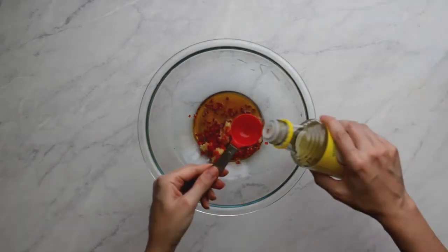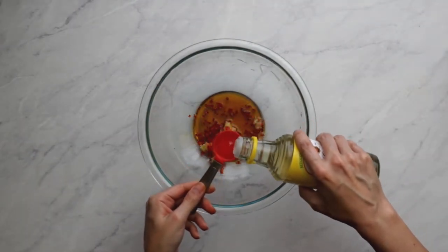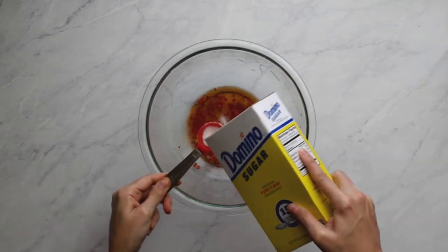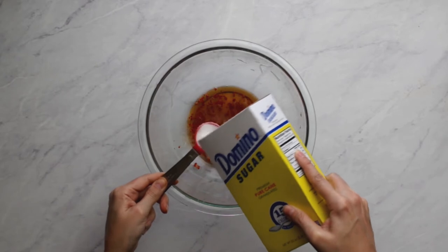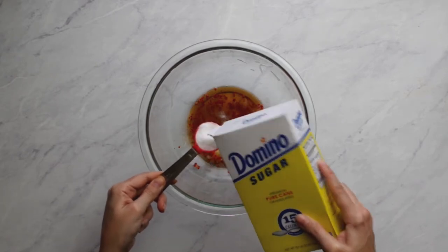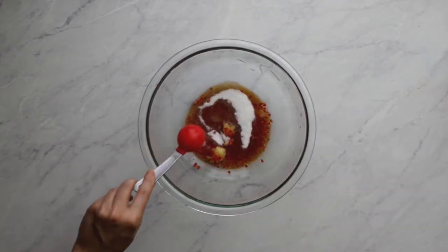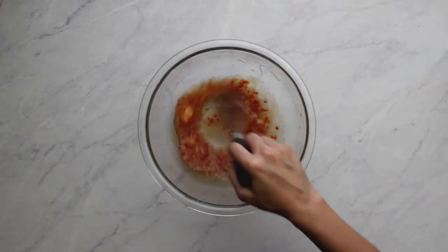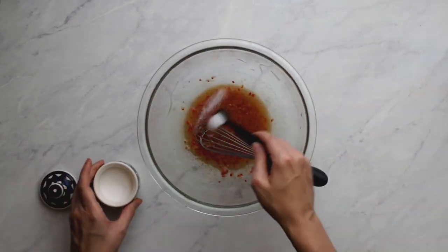Add two tablespoons of toasted sesame oil — and yes, only the toasted version — two tablespoons of unseasoned rice vinegar, and one tablespoon of sugar. Unfortunately, sugar can't be skipped either, because it balances out the bitterness of the vinegar. Whisk it together and don't forget a quarter teaspoon of salt.